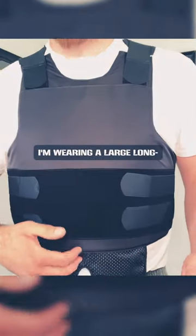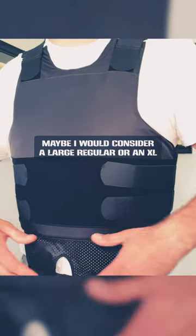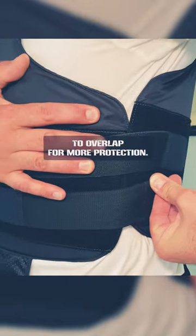I'm wearing a large long. It's going from about the soft point in my neck here down to my belly button. If I was wearing a duty belt, maybe I would consider a large regular or an XL, especially if I wanted these flaps here at the sides to overlap for more protection.